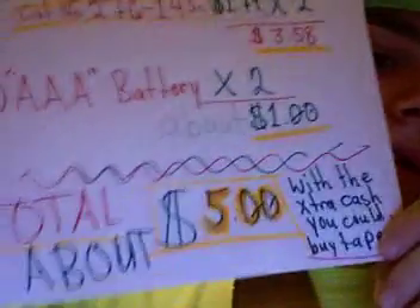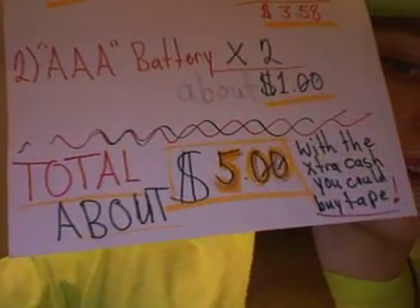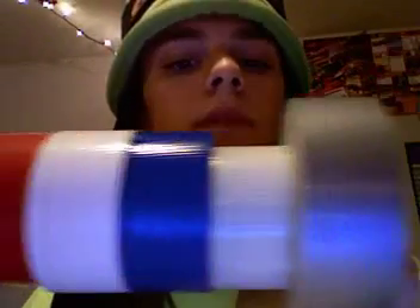The total for this, even if the AAA battery is more, would be about five dollars. With extra money you could buy tape. I would recommend tape because you can tape the sensor bar parts that you made up to a wall — that way you don't have to hold it or put it on top of a TV. If you have a projector, that would be perfect to tape it to a wall. This is duct tape, but any kind of tape will work.